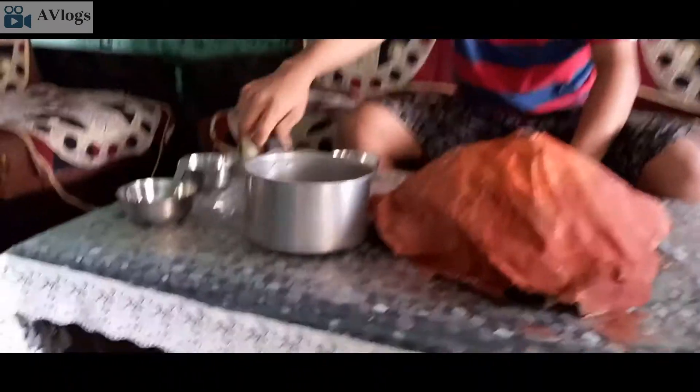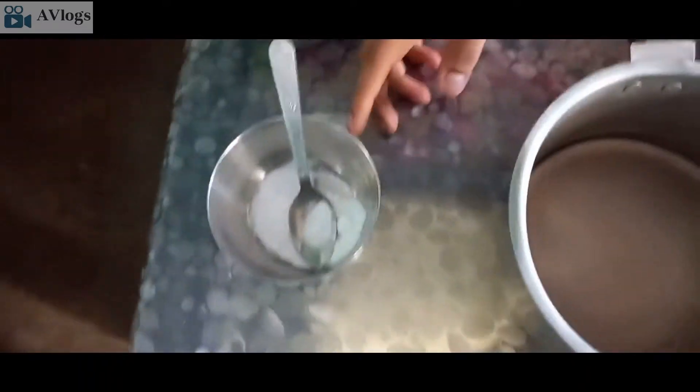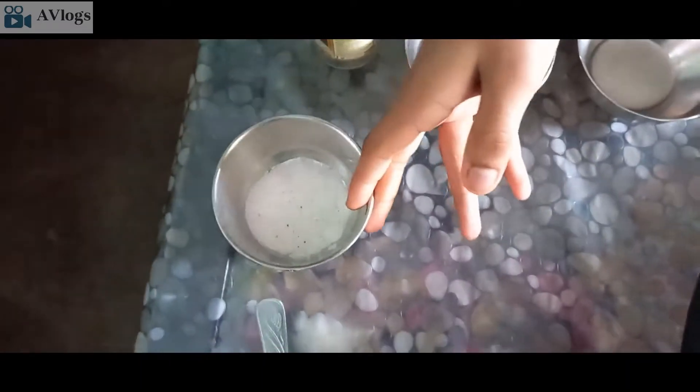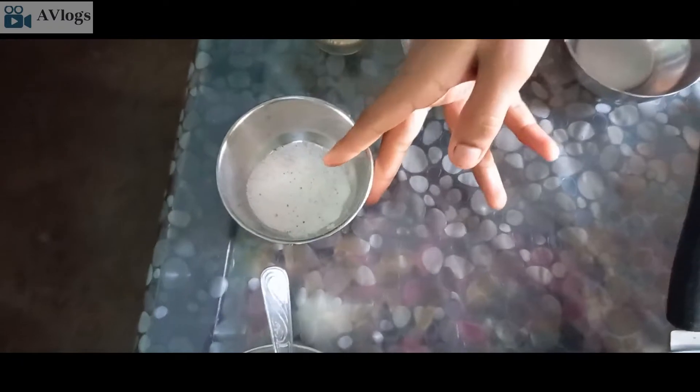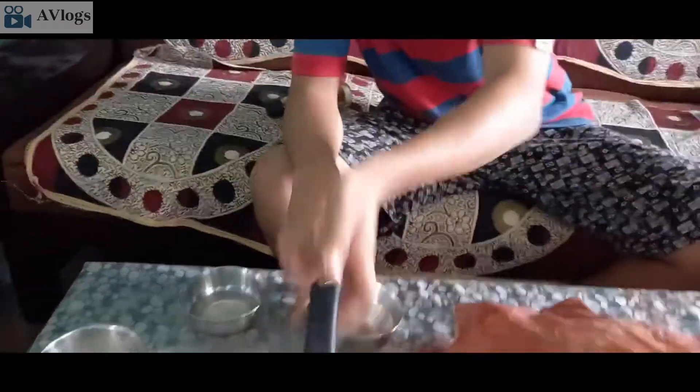My name is Samstam Mishra and we are going to do a volcanic eruption. The things we need are warm water, baking soda, detergent, vinegar, lime water, and we also have pomo juice.